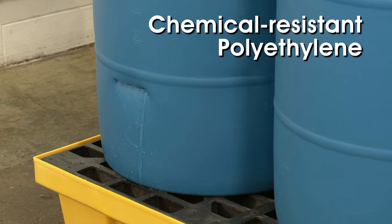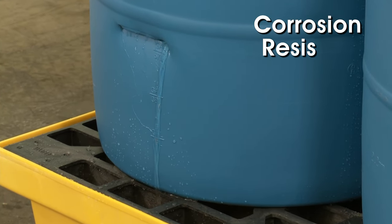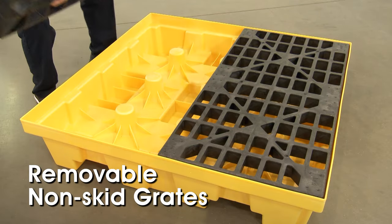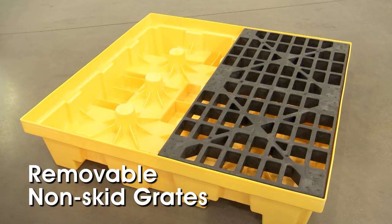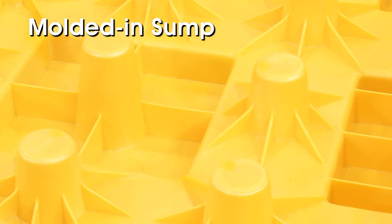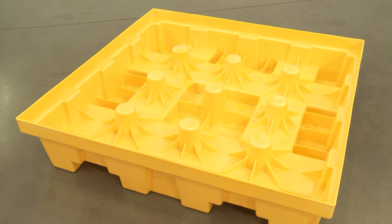Made of chemical resistant polyethylene, they are extremely corrosion resistant and non-skid grates are removable for sump inspection and easy cleaning. The molded-in sump catches leaks, drips and spills to help you comply with regulations and keep storage areas clean and safe while preventing costly cleanups.